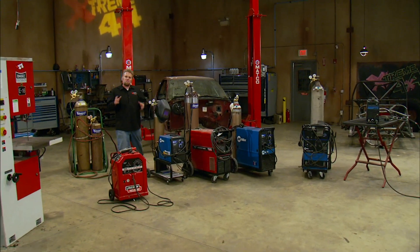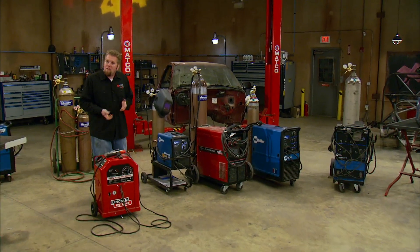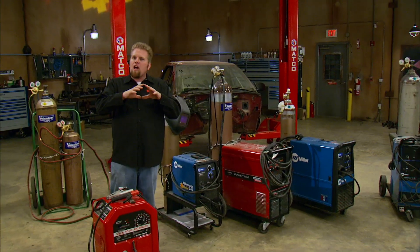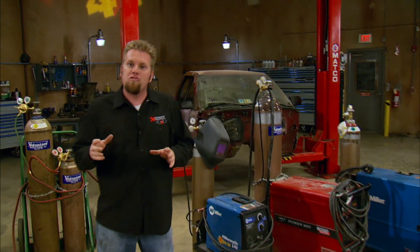You simply heat up the parent metal with the torch and add filler rod with your free hand. When it comes to electric welders, there's a bunch of different models from many different manufacturers with names we've all heard before, like MIG, TIG, and ARC. But they all fit underneath a larger umbrella called shielded metal arc welders, or SMAW.